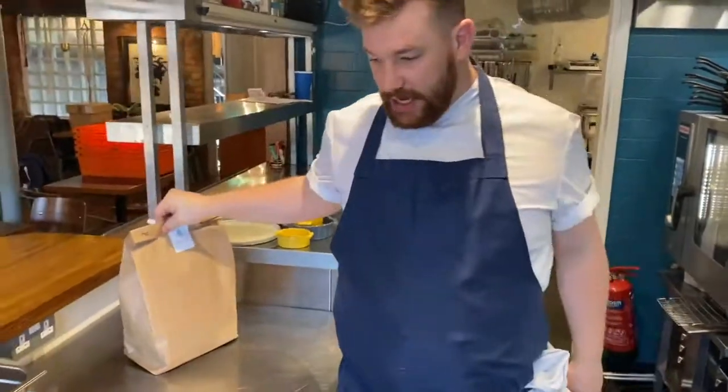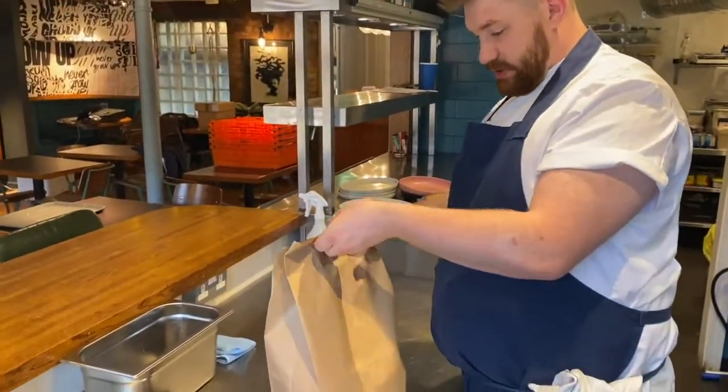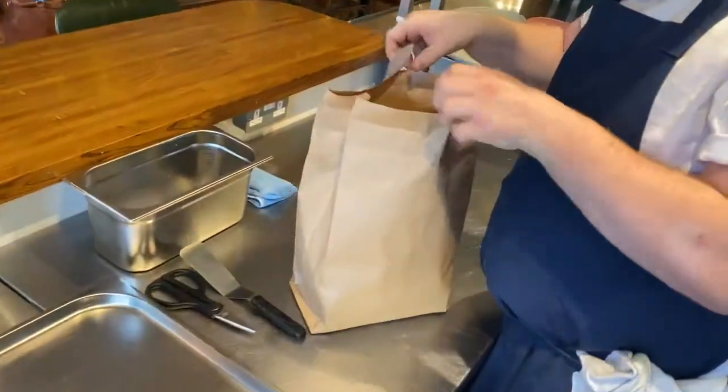The first thing we're going to do is we're going to unpack the package, take everything out, look at it, understand what it is.